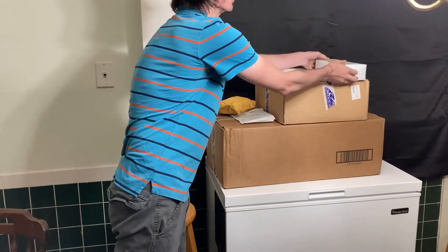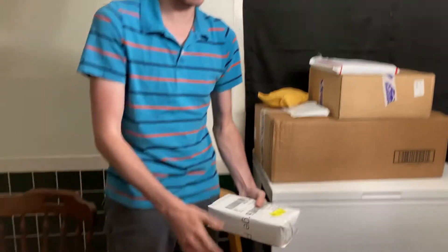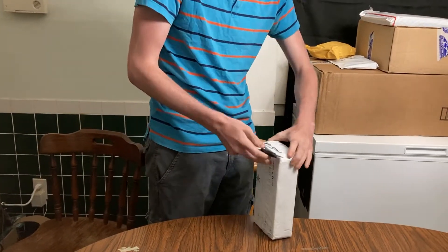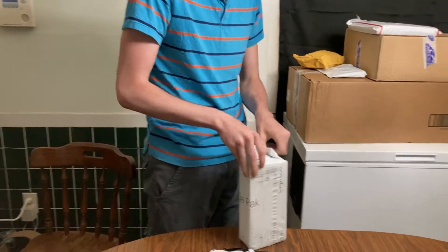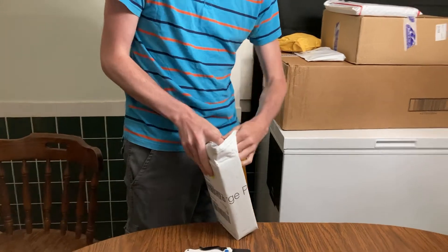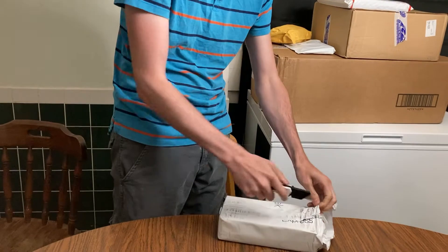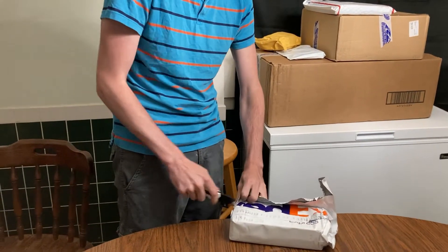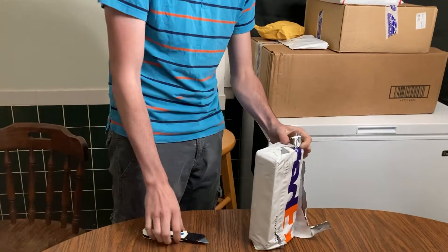This next box is heavy — this must be from Super Parts Direct, and it's going to be the head bolts. They are reusable once, and might have already been used once. The whole idea of reusable head bolts is new and kind of scary to me, but yeah, they're reusable once.